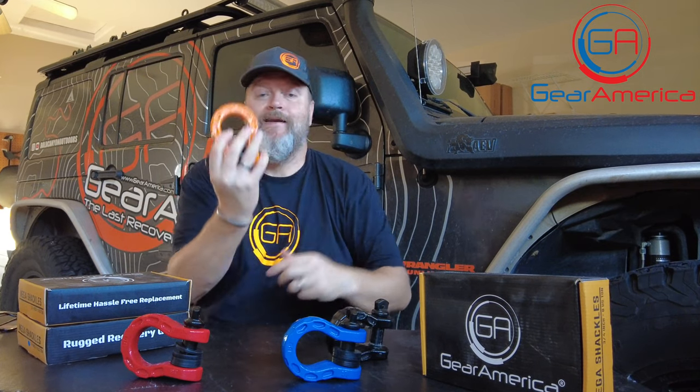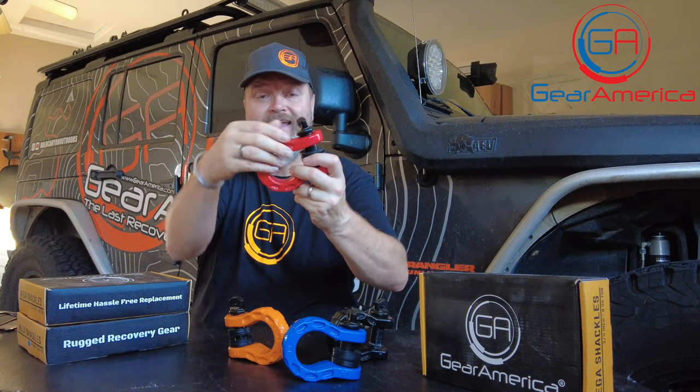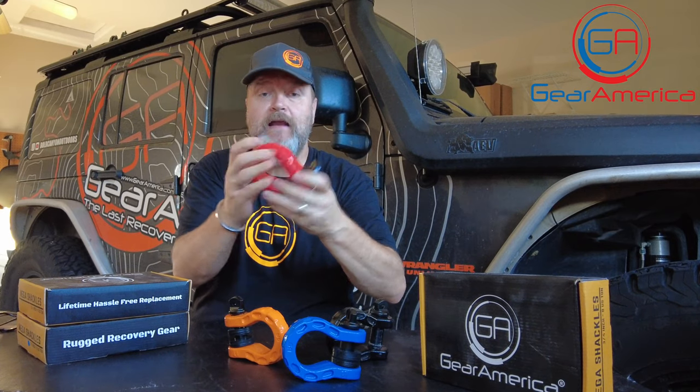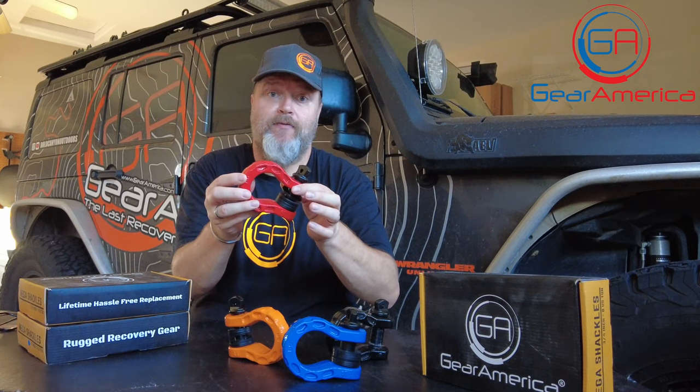They're tough. They're awesome. Not just tough that way — they come with a multi-stage coating, which has an anti-corrosive paint, a primer, and then a powder coat. So these have a tough finish. They're not going to fade. They're not going to rust. They're not going to fall apart on you like some of the cheap stuff out there.